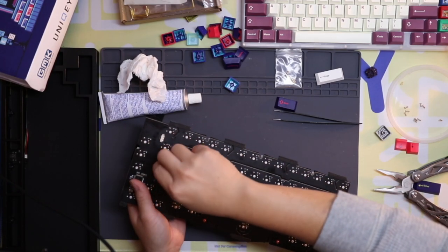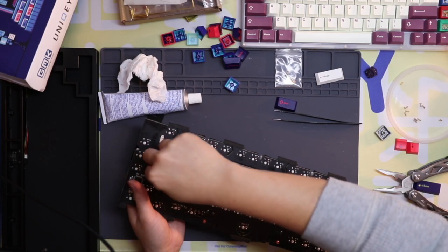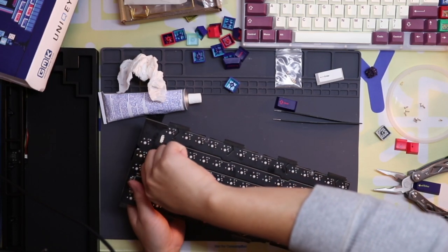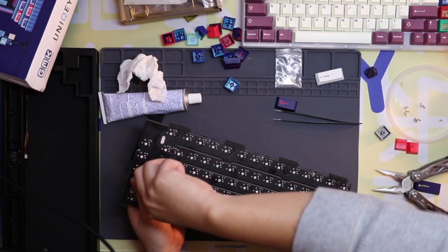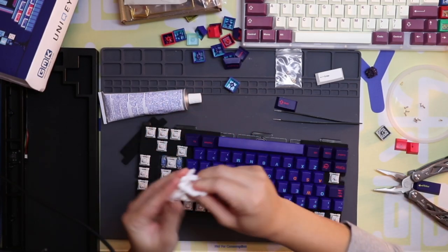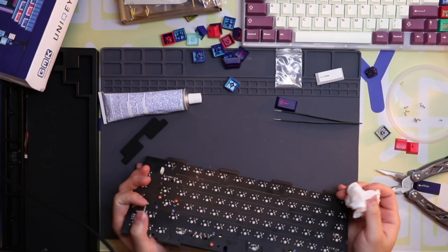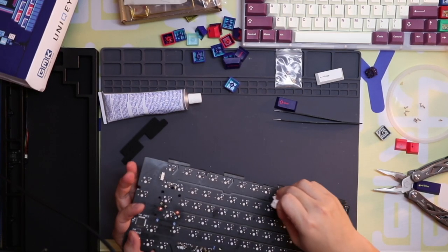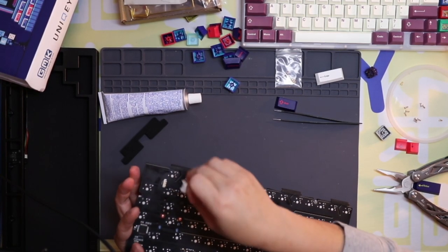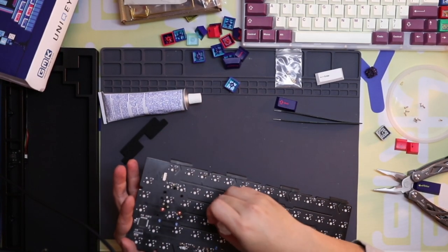This is my first soldered board and I gotta say I did a pretty good job — did it pretty fast actually. It's a lot of fun to solder. Now I'm going to show you something for anyone here who wants to mod their stabs without disassembling the board.